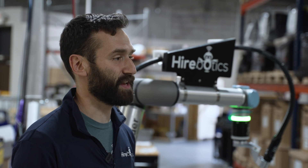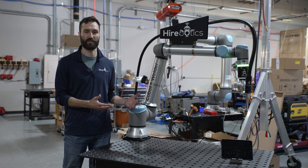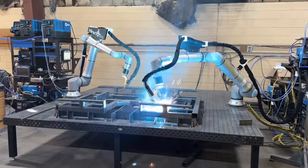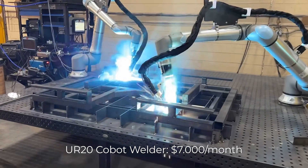Now, the question you might have is how much does this try-before-you-buy program cost? For the UR10-based systems, our standard reach systems, they cost $6,000 a month with a two-month commitment. For a long-reach system, the UR20-based system, it's $7,000 a month with that same two-month commitment.